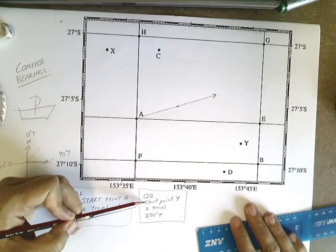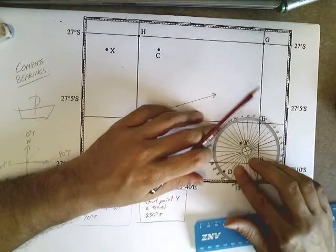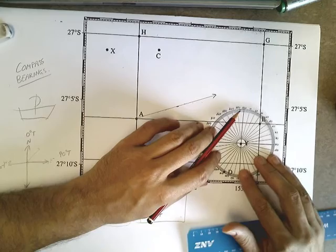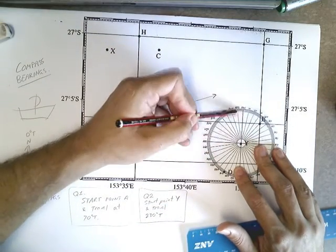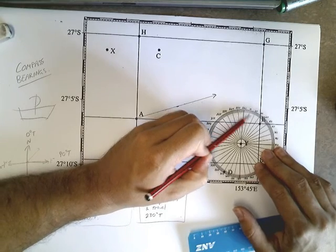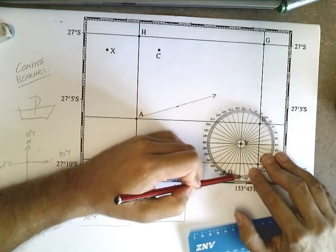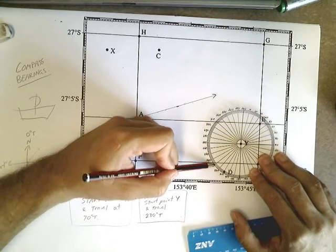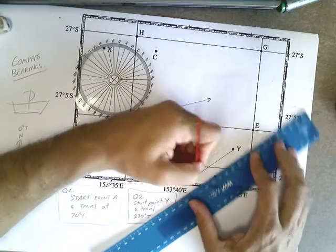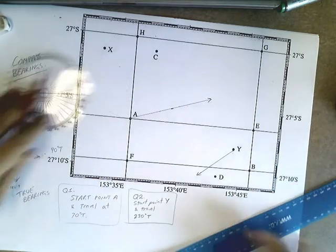Here's our second question: start at point Y and travel 230 degrees true. You can see point Y is over here, so we get out our compass. The problem here is that point A had a nice little line, but point Y doesn't. So make sure you try to line this line up with this line and be as accurate as possible. Then we just count all the way around — it takes a little longer this time — all the way to 230. Take your ruler, go from Y through that point, draw an arrow. Our boat is going from this point in that direction. That's really all there is to that.